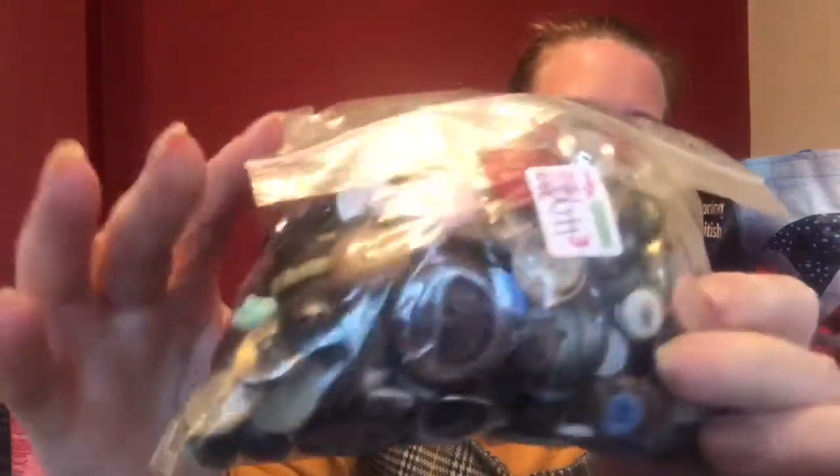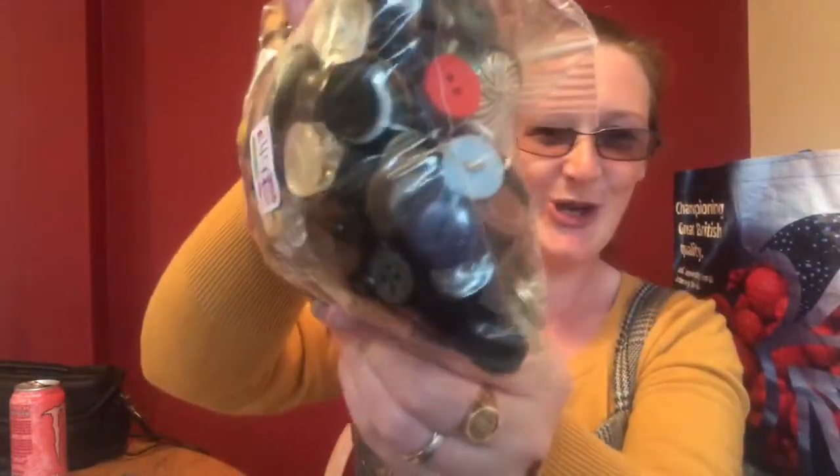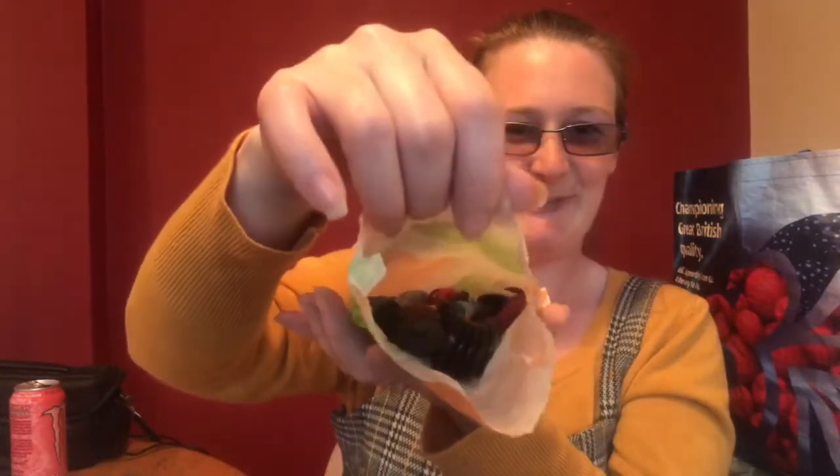We got this huge packet of buttons for four pound ninety-nine from our local charity shop, Age UK, so it helps the aged. It's one big massive multi-colored hell for me but heaven for my daughter - she loves to sort them. Look at the color of that, isn't that beautiful?